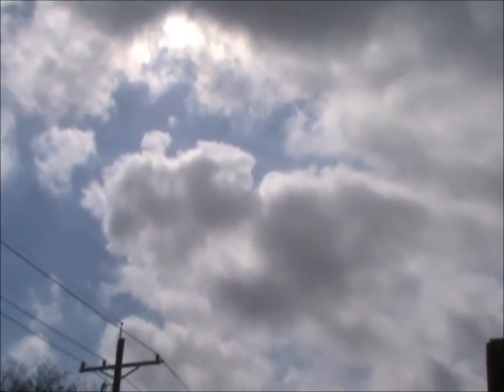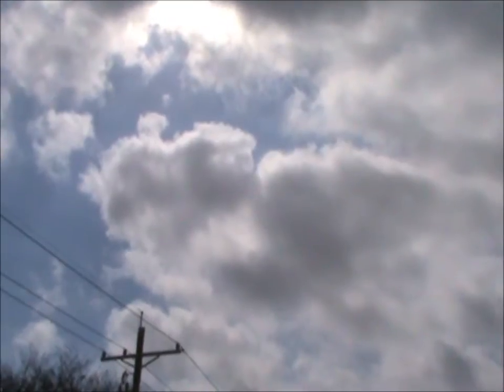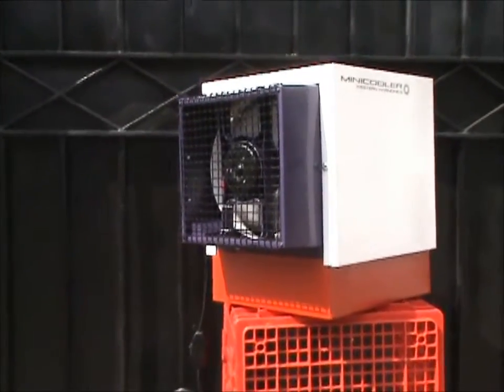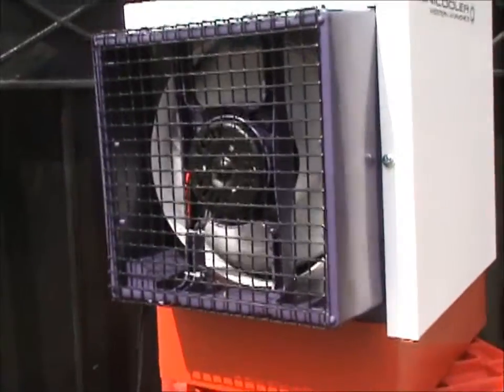Hey folks, it's Chris here with Western Harmonix and I'm filming the mini cooler. This is the weather we're dealing with, so we're going to do this in between clouds. We've got a little moment here of full sun going on. I'm going to give you some quick video of the machine running so you can kind of gauge how loud it is.